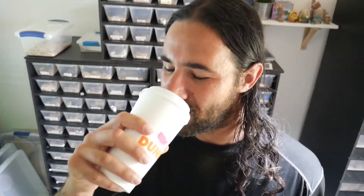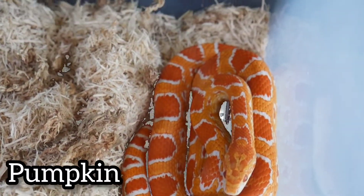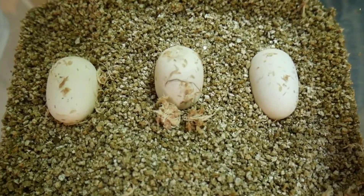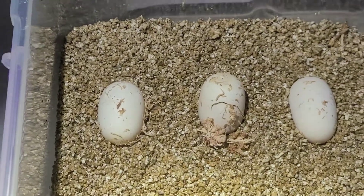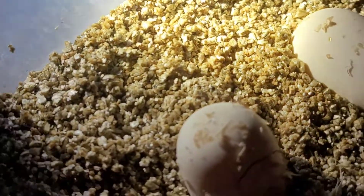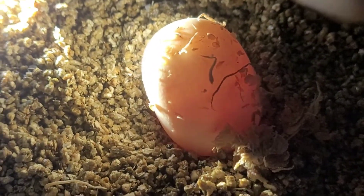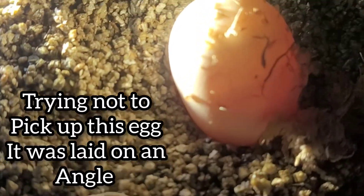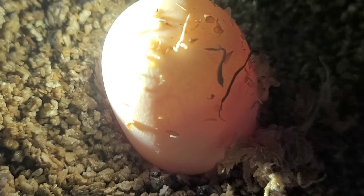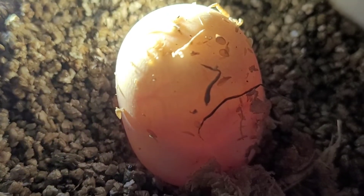The tricky part is, if you just put the light right on the egg you're not gonna see anything. You've gotta position it so that the light is beaming through the egg and you can see what's inside. If you look right there — it's hard to see on camera — but there are veins right there. Let's see if I can get another angle so you can see the slight veins.